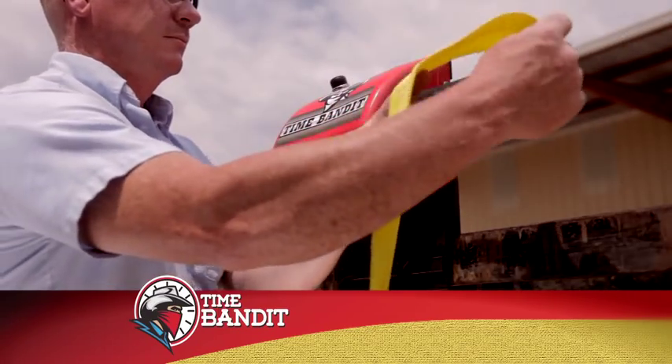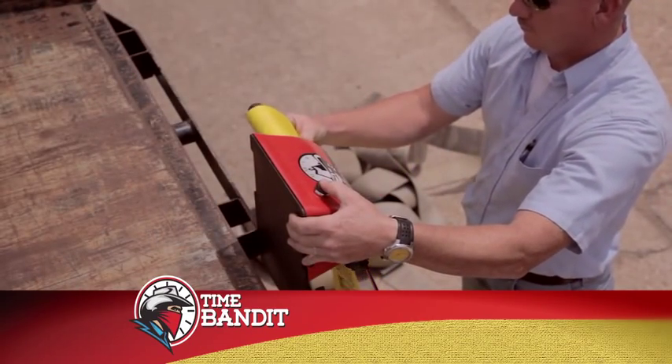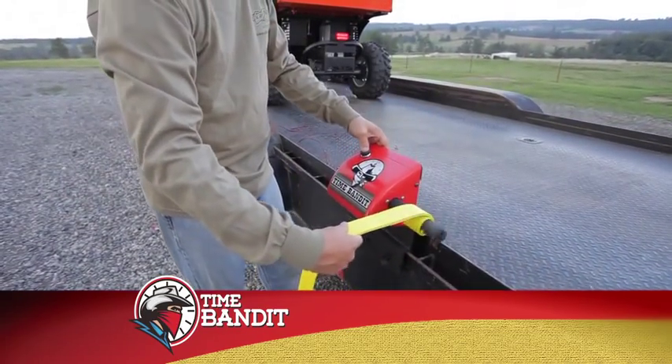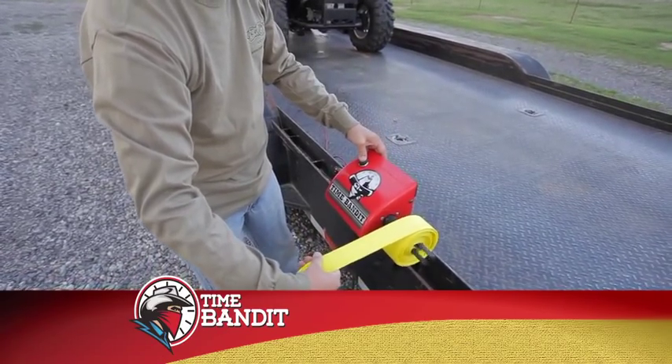Once you have power, simply insert the straps and press the button on the front of the unit. The Time Bandit allows you to roll your strap from either end — the strap end or the hook end. Roll from the strap end by placing the strap into the spindle slot while allowing 4 to 6 inches to fold back onto the longer end of your strap.